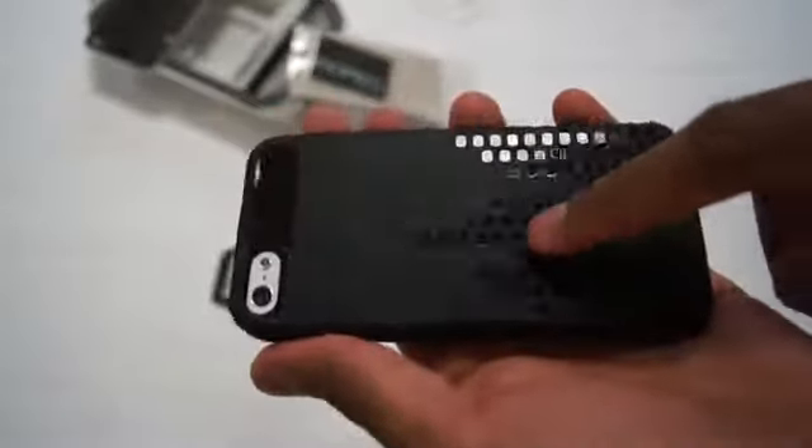There's a nice cutout on the back for the camera with flash. This glossy section at the top also looks pretty cool and goes nicely with the glossy nature of the frequency lines.